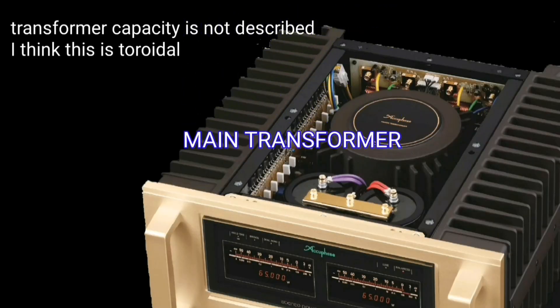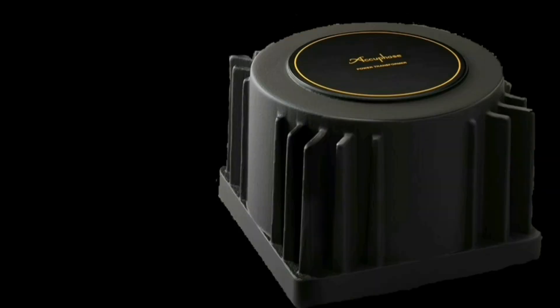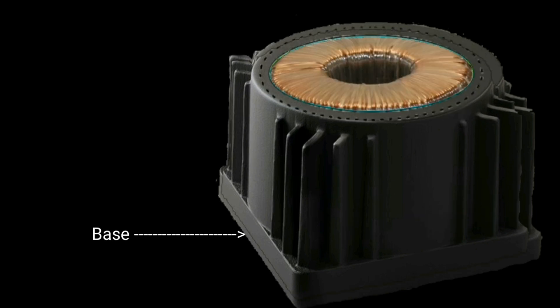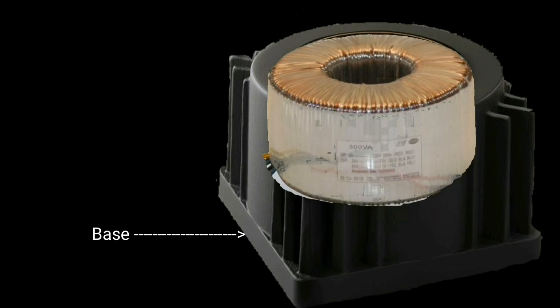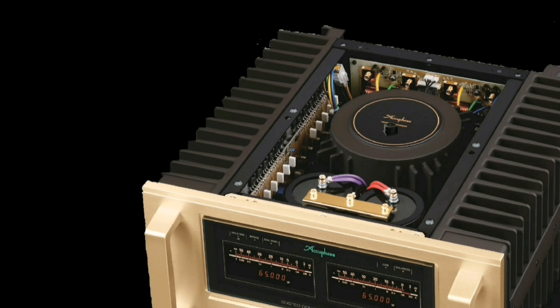The Accuphase A80 uses a toroidal transformer and does not use an SMPS power supply — it is packed in a can. If I think about the secondary voltage, this transformer ranges from 40 to 45 volts AC.